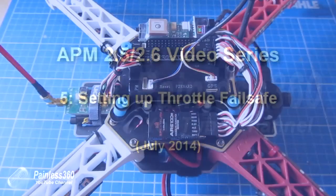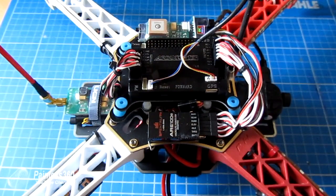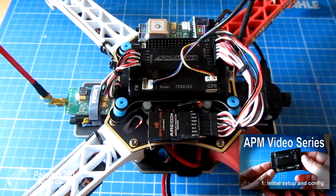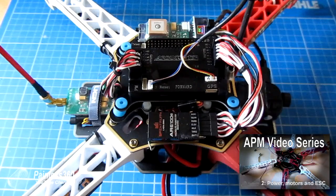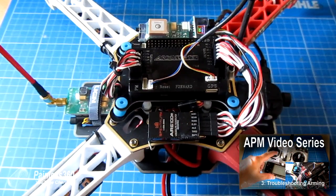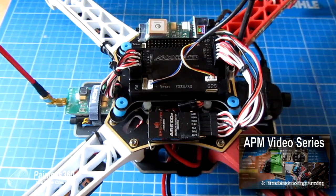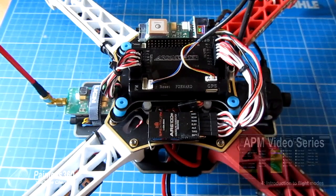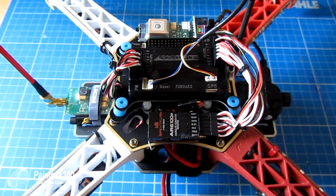Welcome to the fifth video in the series for the APM 2.5 and 2.6. In the previous videos we've taken the board out of the packet, installed the firmware, configured it, put it on the model, checked it and done other bits and pieces. We've talked about the modes that are available on the board and now we're going to talk about the fail safes that are on there that you can set up.